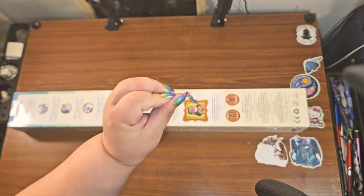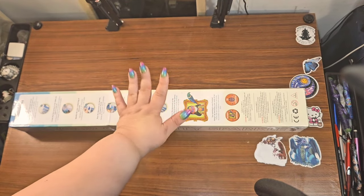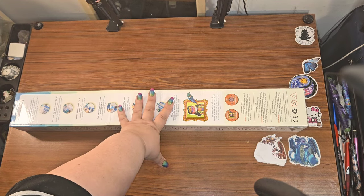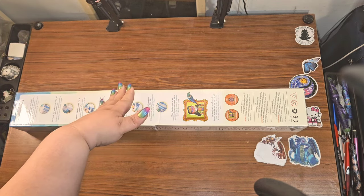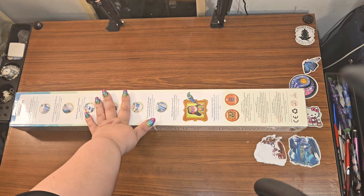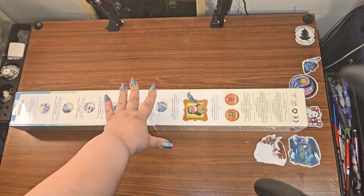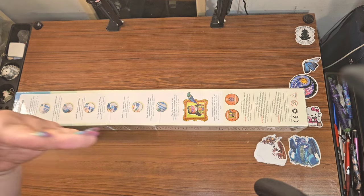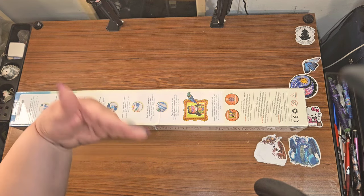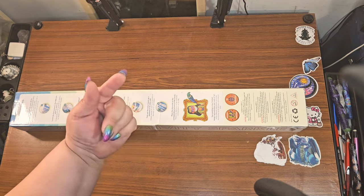These colors kind of remind me of the colors in the painting, and this is available on their website. If you like it, you might want to get over there — as of filming this, you can choose it in either round or square. There's one round left and multiples of the square, so if you like round paintings, go snag it. They usually do restock after a certain amount of time.